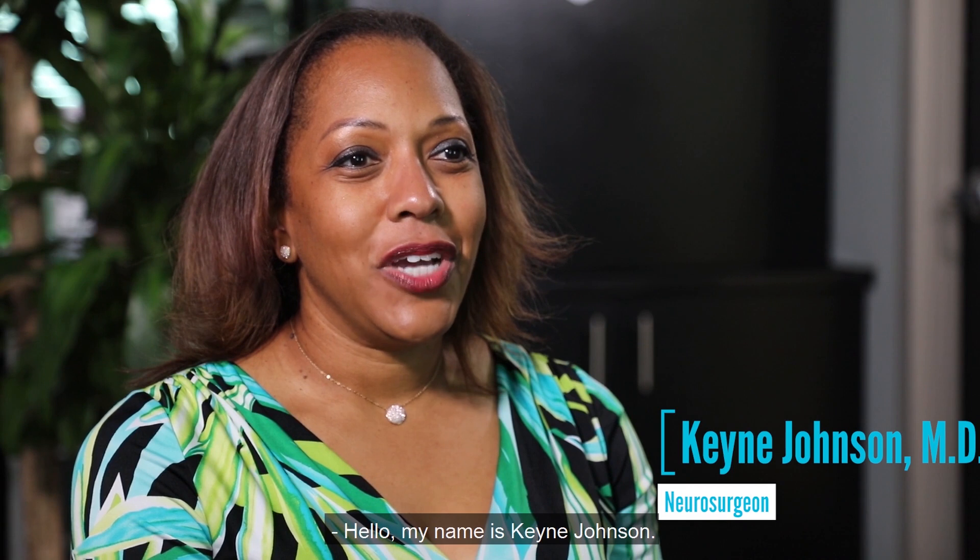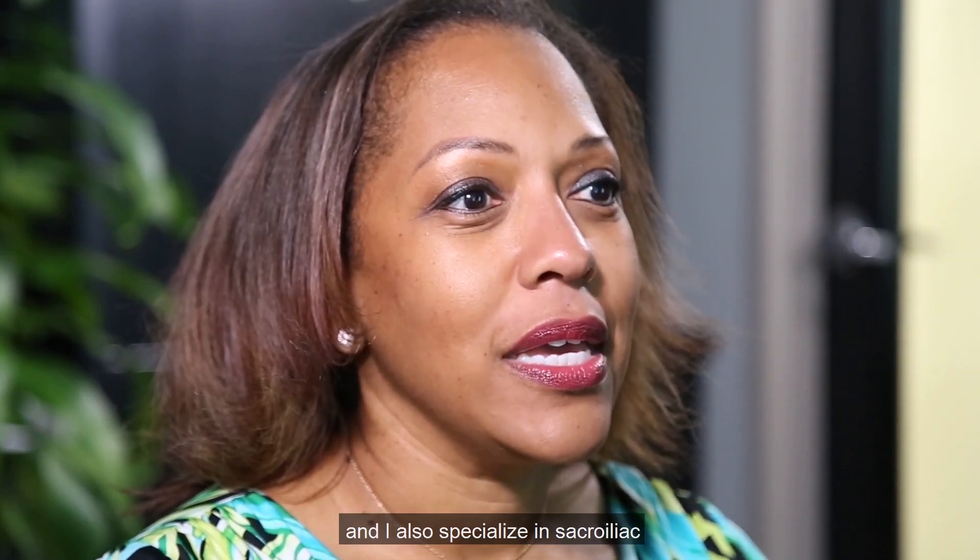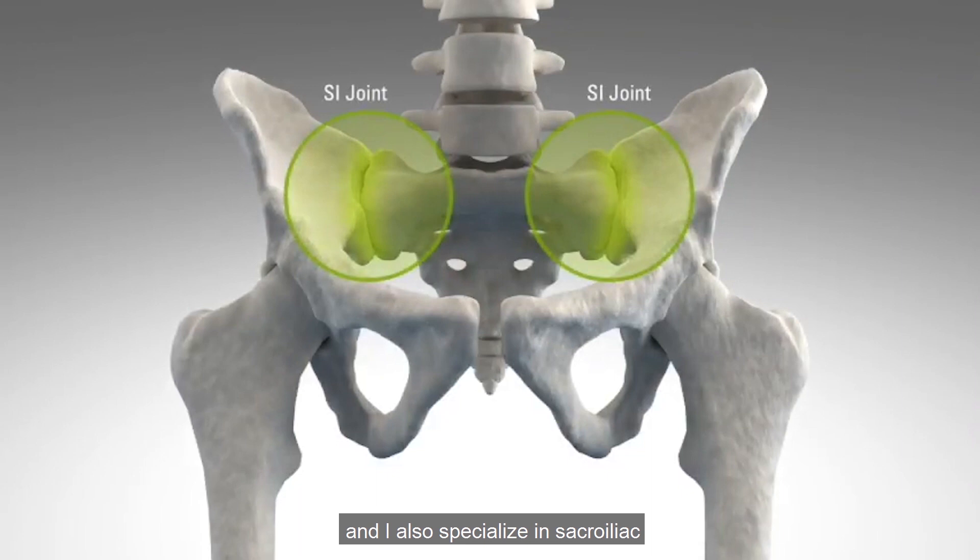Hello, my name is Kena Johnson. I am a neurosurgeon practicing in Orlando, Florida. I specialize in both brain and spine surgery, and I also specialize in sacroiliac joint disorder and fusions.